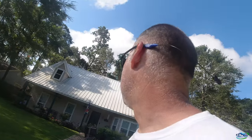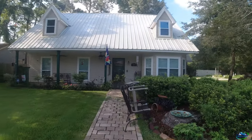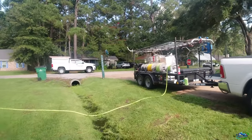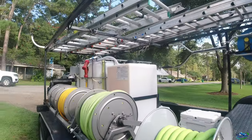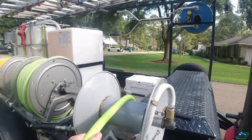Hi everybody, All Pro Exterior Services here again. Haven't had a video in a while, had a lot of personal stuff going on. Anyway, we're here at one of our annuals, so we're gonna go ahead and clean it up. Got some stuff to move real quick. Tony's already on hose. First thing we do when we get to a job - I always unroll my water hose to maximize flow.